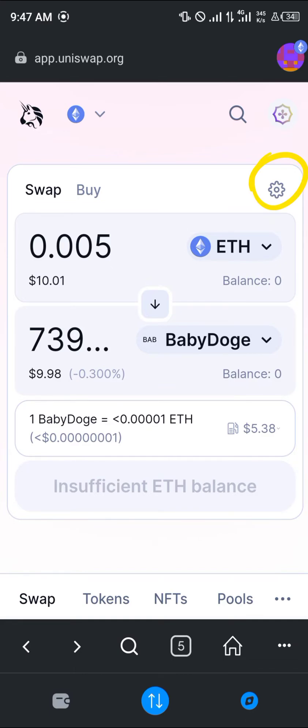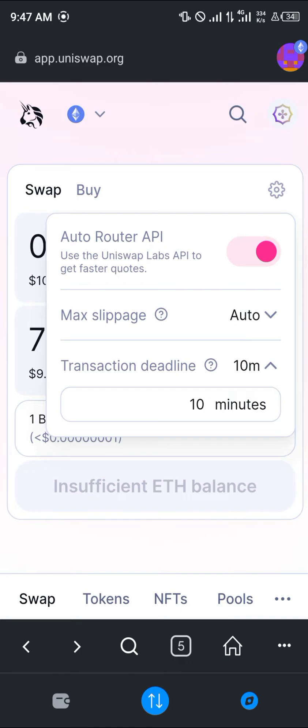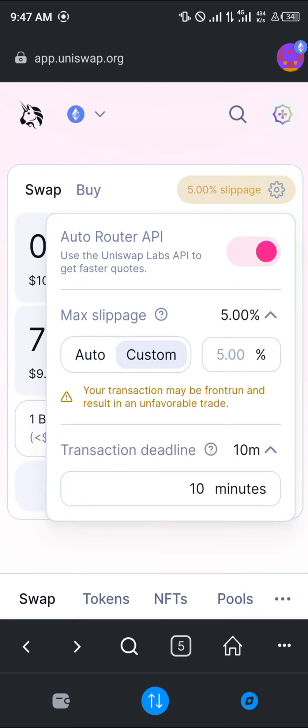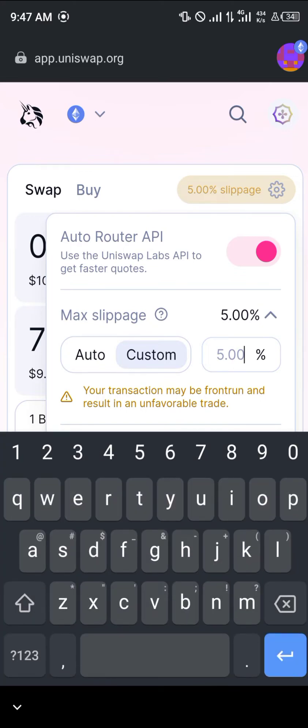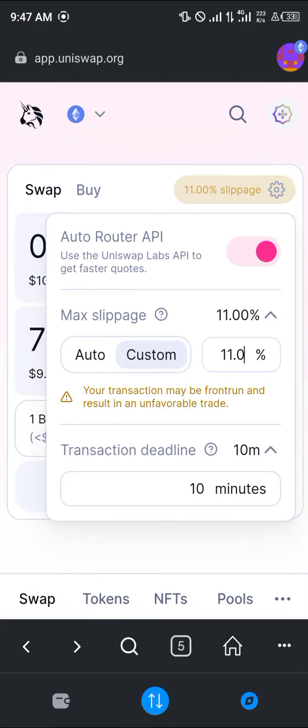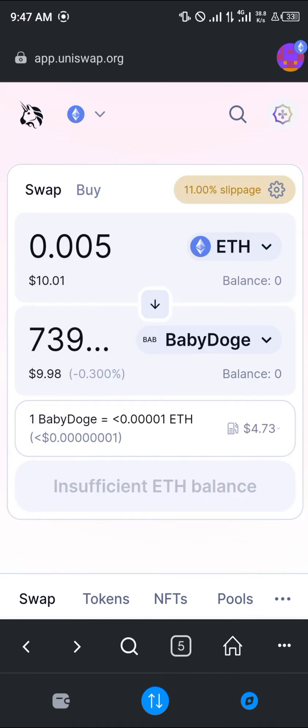We're going to add a slippage tolerance to this transaction. Click on the gear icon, then click on 'Max Slippage' and switch it over to 'Custom.' For custom, we're going to increase it to 11.0%. At 11.0% the transaction will go through, but as you can see the gas fee comes out to $4.